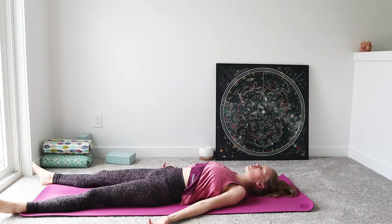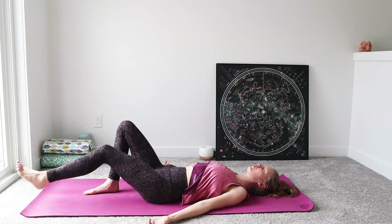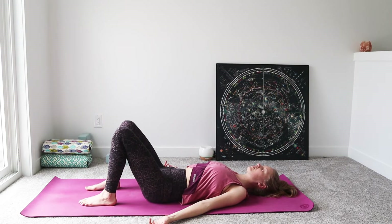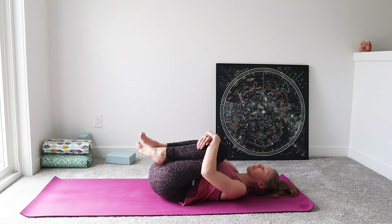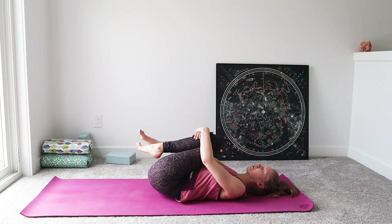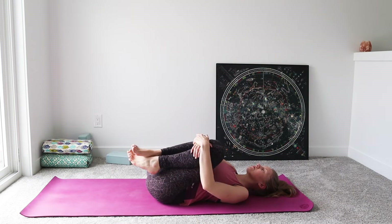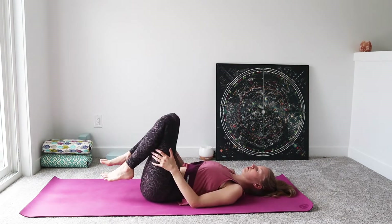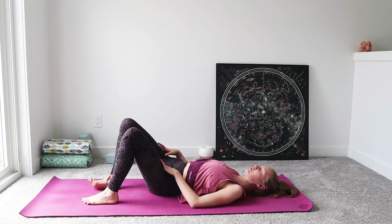Starting to wiggle those toes and fingers, we're going to bend up through the knees, placing the soles of the feet onto the mat, just hug those knees in towards your chest. Give them a nice big hug, rocking on the low back right to left, letting go of any tension and tightness.